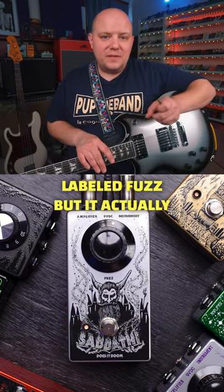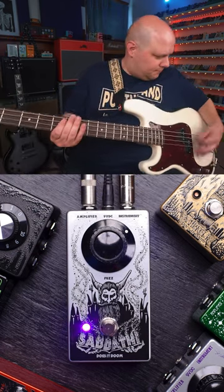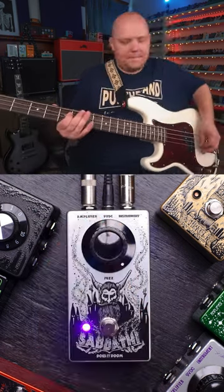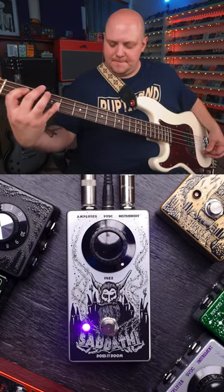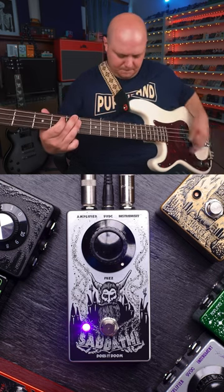The knob on the pedal is labeled fuzz, but it actually controls the output volume — and it also controls the output volume of the FZ2 hyper fuzz.